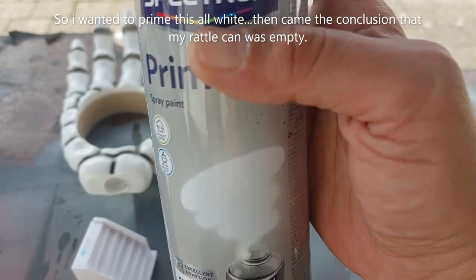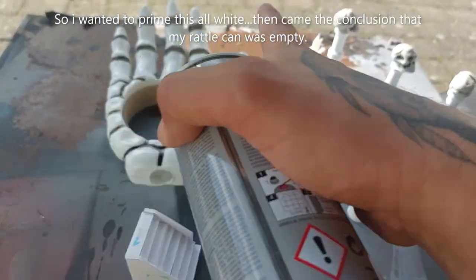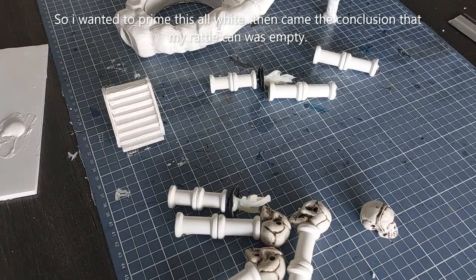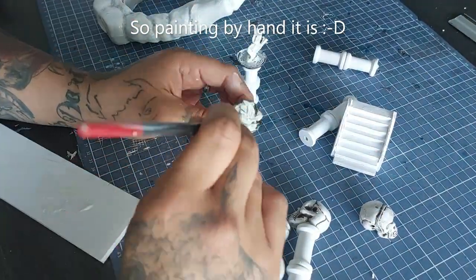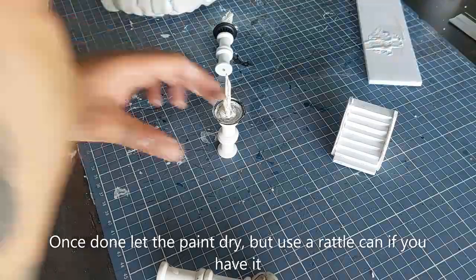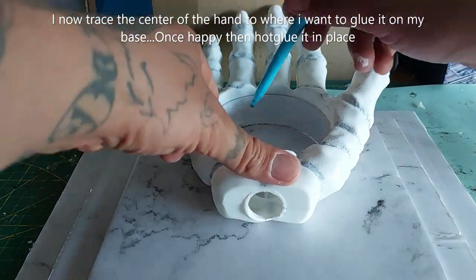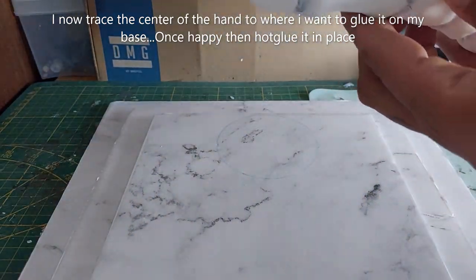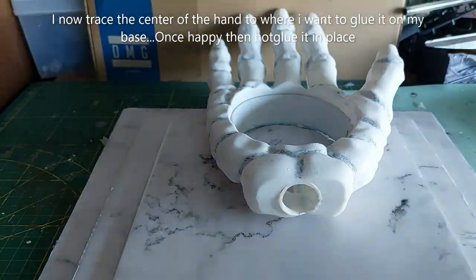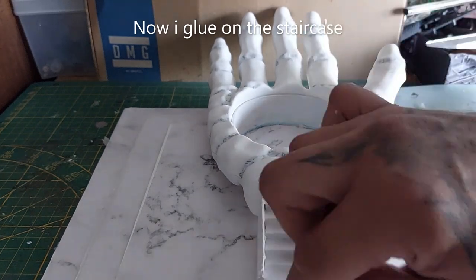I wanted to prime everything white but my rattle can was empty, so I had to paint it by hand. Trust me — if you have a white primer rattle can, just prime with the spray can. It takes a very long time to dry by hand. Now trace the center of the hand to where you want to glue it on the base, and once happy just hot glue it in place. Do the same for the staircase as well.